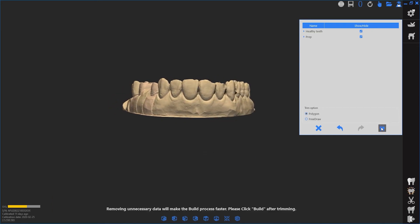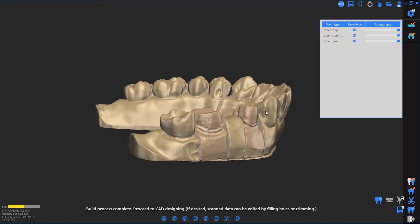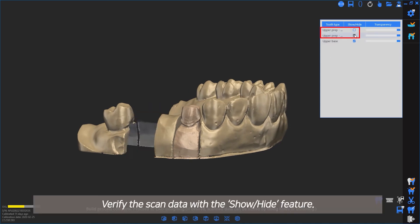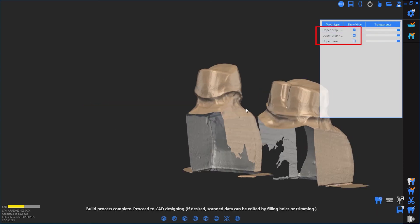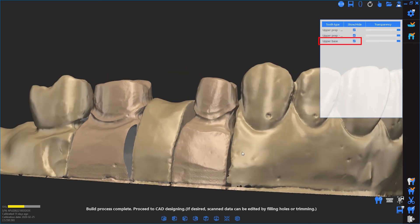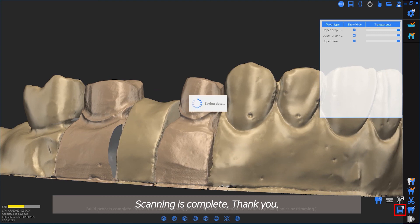Continue with Build. Verify the scan data with the Show/Hide feature. Scanning is complete. Thank you.